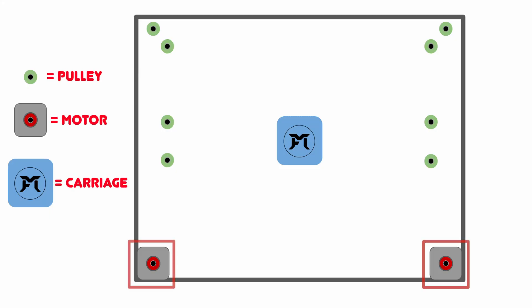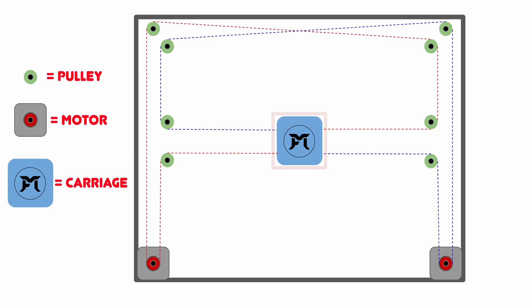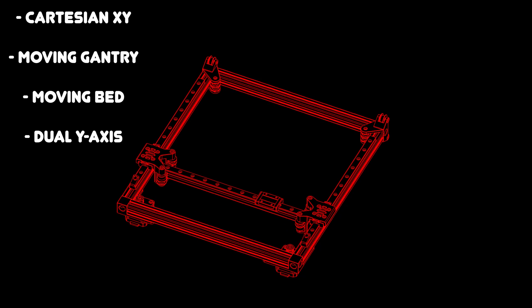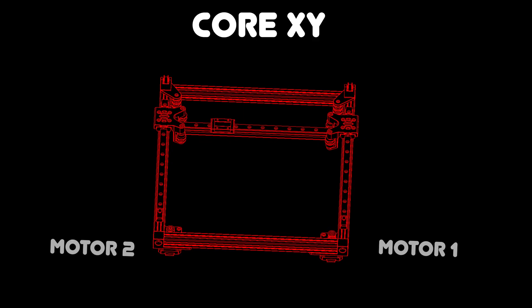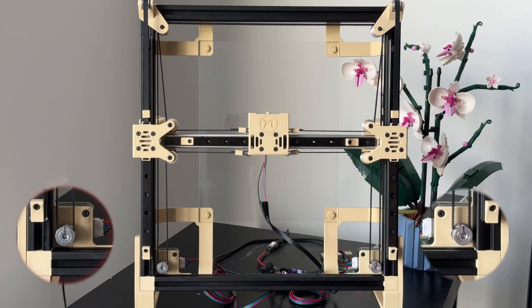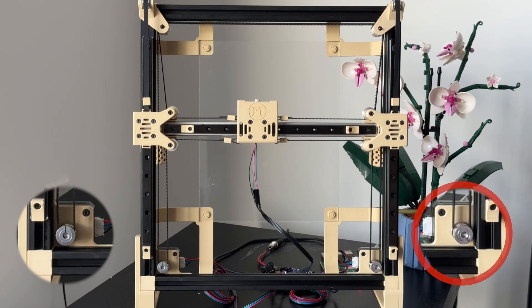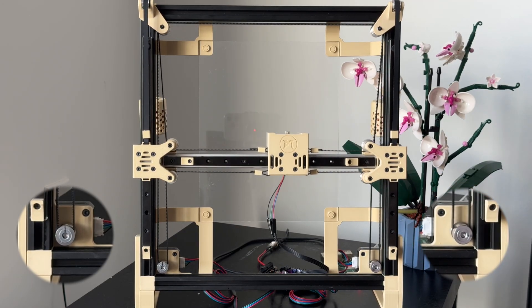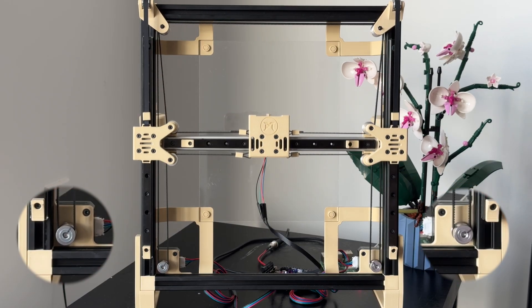This setup uses two motors, each mounted in opposite corners of the frame. Each motor drives a belt that wraps diagonally around the perimeter and connects to the main carriage. Unlike other designs where each motor controls a separate axis, Core XY relies on a combination of motor movements to position the carriage. If only the left motor turns, the gantry moves along one diagonal. If only the right motor spins, it moves along the opposite diagonal. But with the right combination of both motors, you can move anywhere on the XY plane.